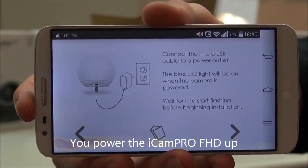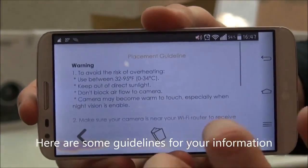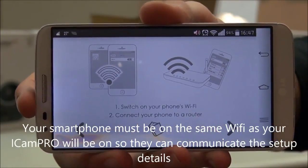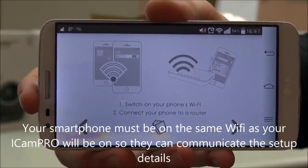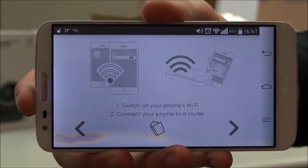You power it up. Next, you've got some guidelines you can go through. Your smartphone has to be on the same Wi-Fi as your ACam Pro will be on, so they can communicate specifically for the setup.